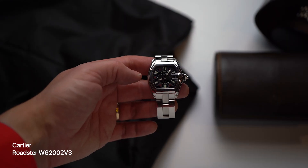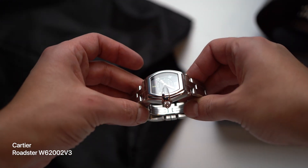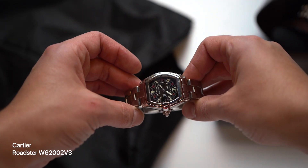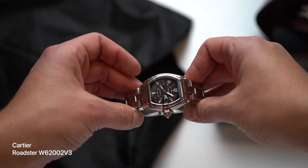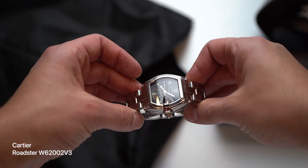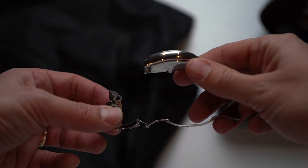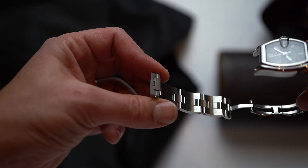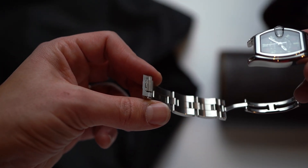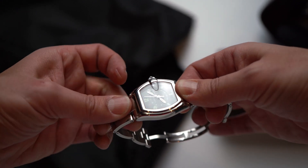And maybe even more underrated, in my arrogant opinion, is the Cartier Roadster. Cartier doesn't make this strange collection anymore, and maybe you can see why — it's odd. But that also means it's interesting, especially this reference with what collectors call the Vegas dial. The Roadster was the first Cartier to use a quick-change strap system, which later made its way into the current Santos watches — but we don't talk about the current Santos watch here anymore.